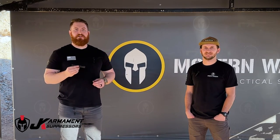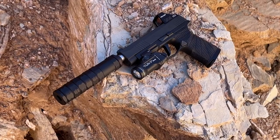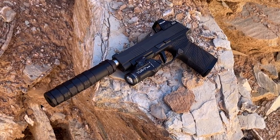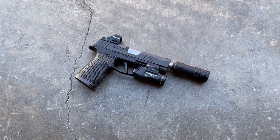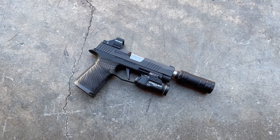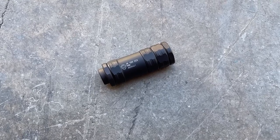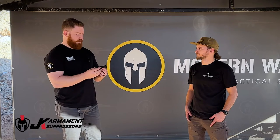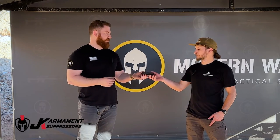Hey guys, today for Tactical Tuesday we are out at our bay at the Red Cliffs Shooting Range, and we have the new JK Armament 105 CCX. It is not necessarily a new suppressor, but it's new to us. It's one of the newest suppressors we've started carrying here at the shop, and we were quite interested in getting out here and testing it out. Nate, tell us a little bit about what this CCX is.